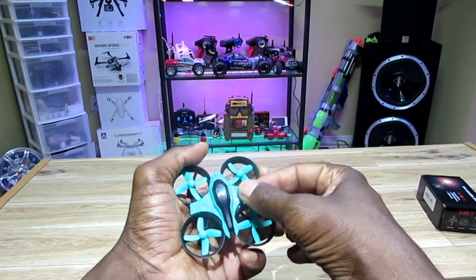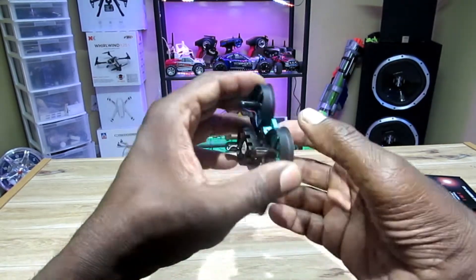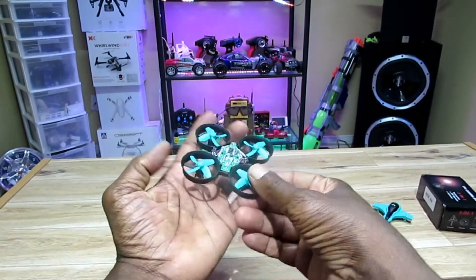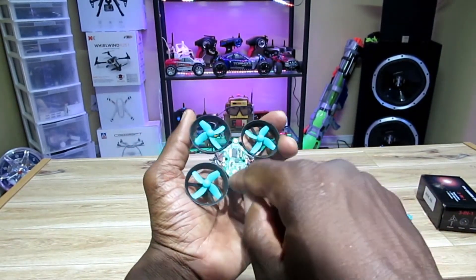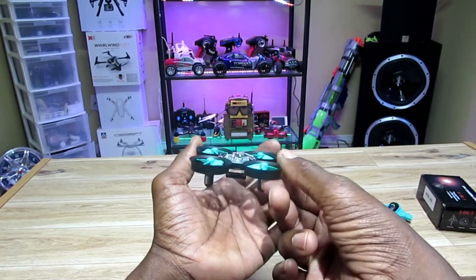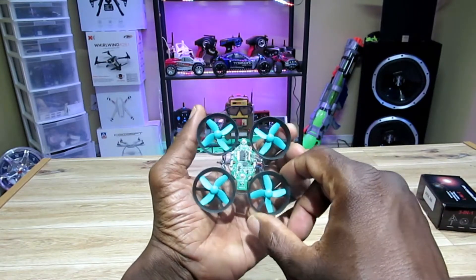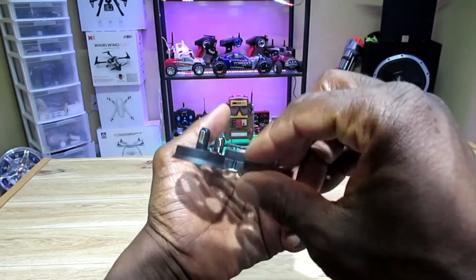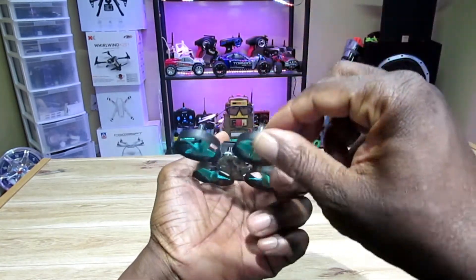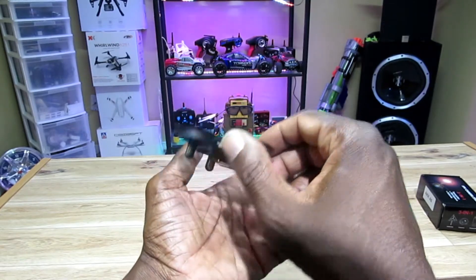I'm gonna pop this top off and get to work. Hopefully I don't break this thing — or else this would suck. I'll have to mod this thing, connect a couple wires here like I did with my Eachine, and just gonna slap my AKK A5 camera inside there. There's a little space. I'll be back with the finished product — sit tight.